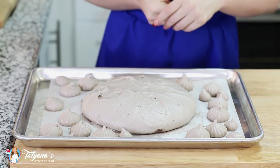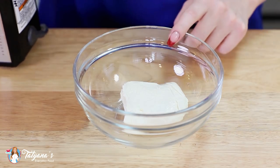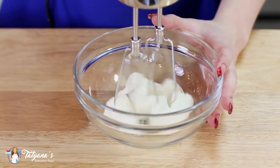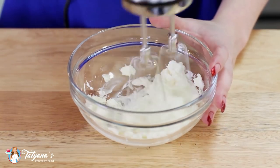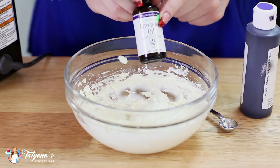Now it's time to put together the lavender cream. I've softened four ounces of cream cheese — you can use cream cheese or mascarpone. I'm just going to use my hand mixer to cream it together until it's light and fluffy. For my lavender flavor, I'll be using about an eighth of a teaspoon of lavender oil.